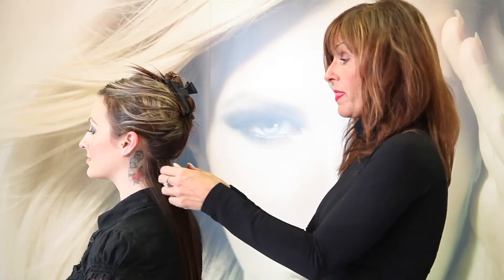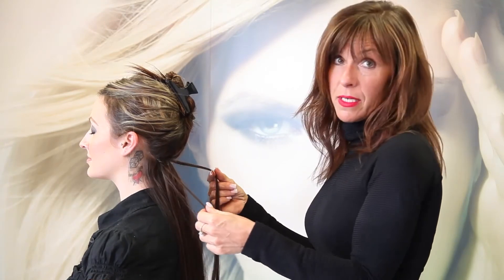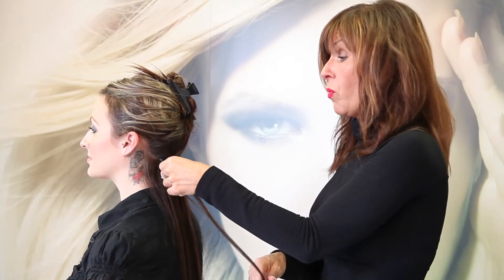One of the most important things about keratin bond extensions is the post care — what you do with them when you're at home. Do not use any shampoos with oils.